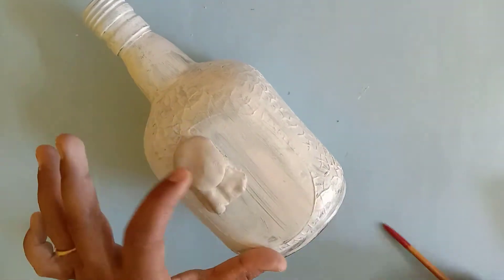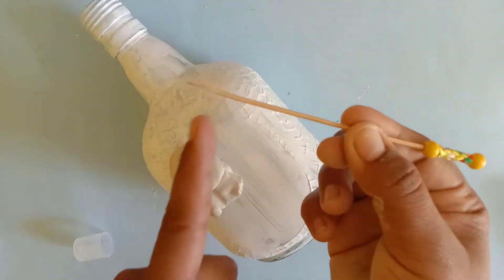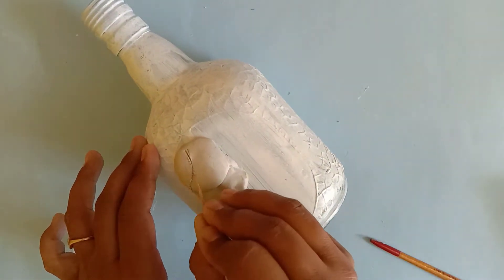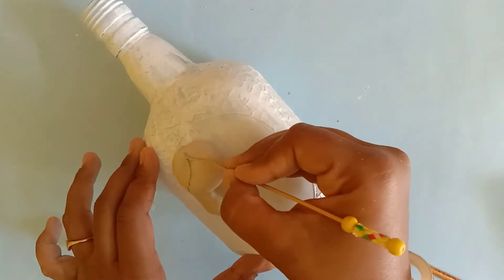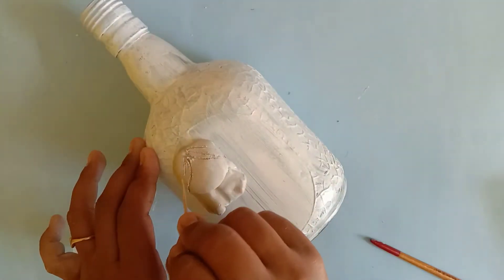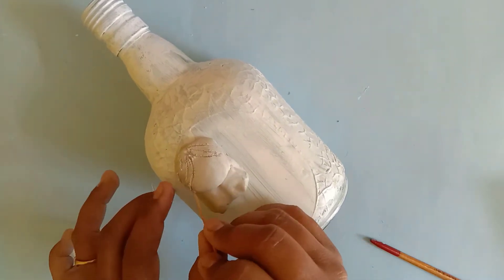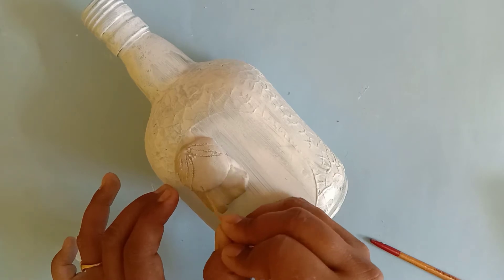If you have taken out a lot of clay and are not using it right away, you can wrap a damp cloth around it and store it to keep the clay moist while you are working. I have put a damp cloth over my unused dough to keep it from drying.